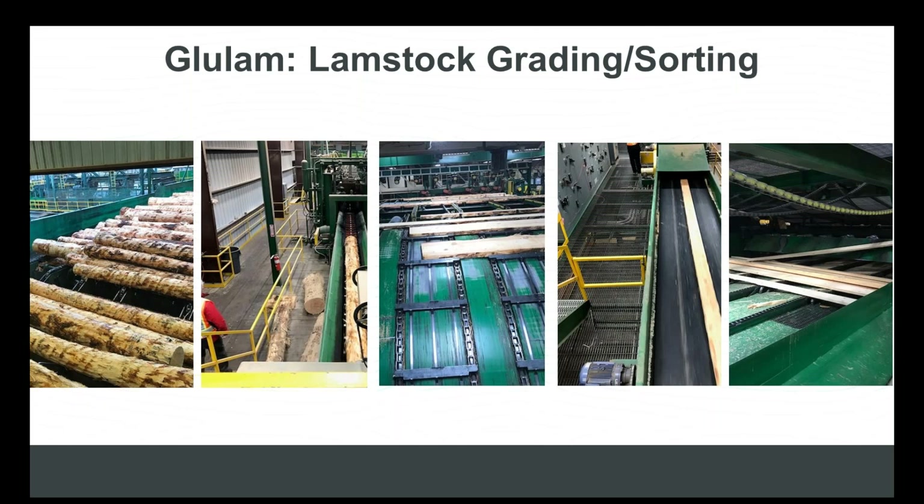Not all glulam manufacturers manufacture their own lamb stock. For those that don't, it's typical for them to buy lamb stock from third-party producers on the open market — the same way you might buy stud grade lumber or number two and better lumber — from mills that are typically tooled to produce lamb stock products in stud dimensions. This is why for many years glulam beams never corresponded to the width of framing material or the depth of I-joists.